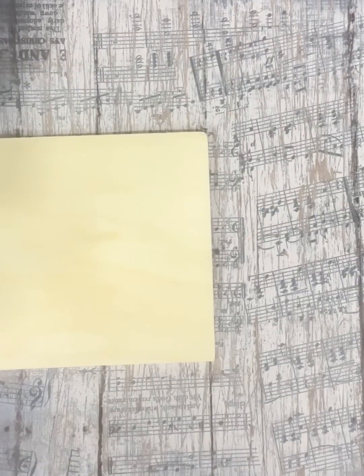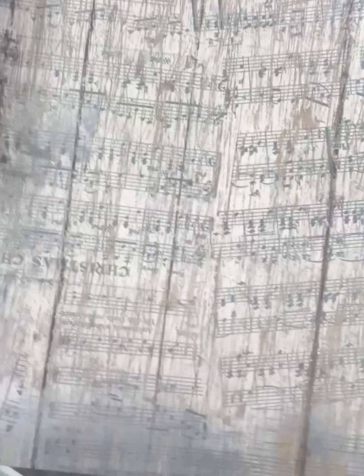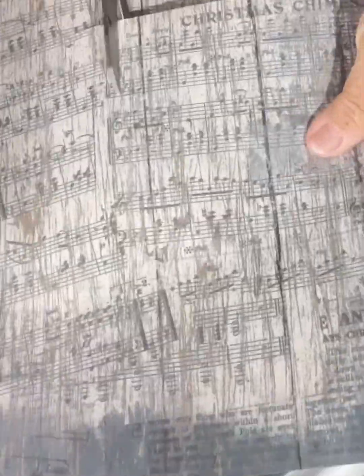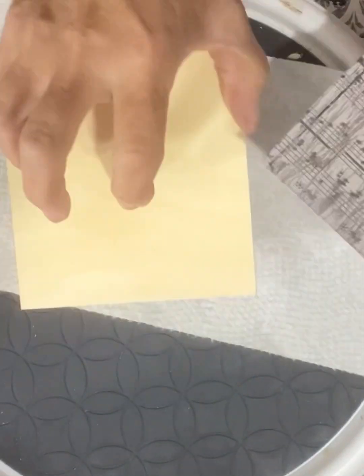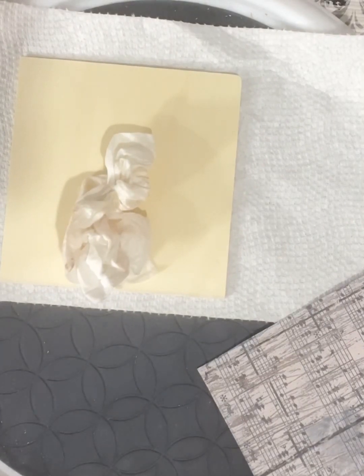This is going to be a cute project using just a 4x4 piece of square wood, some scrapbook paper, mod podge paint, and a wood you bend trim.